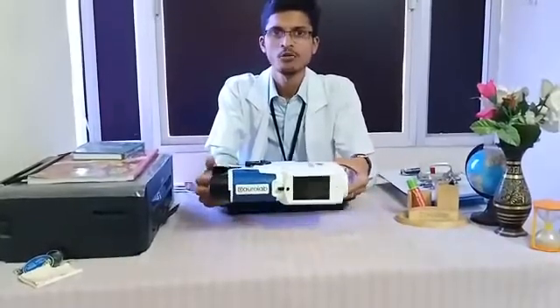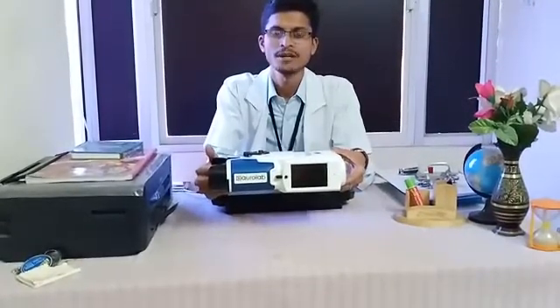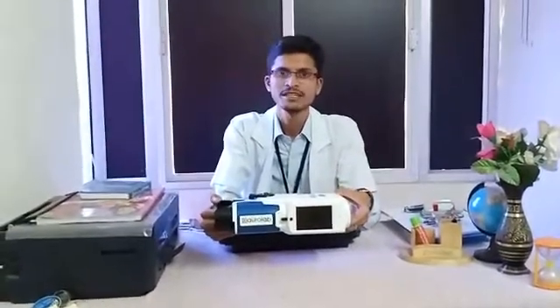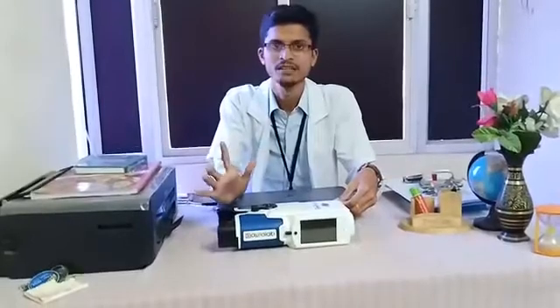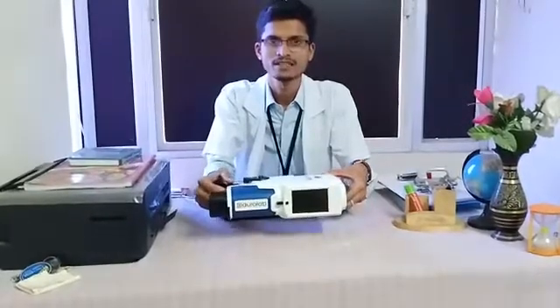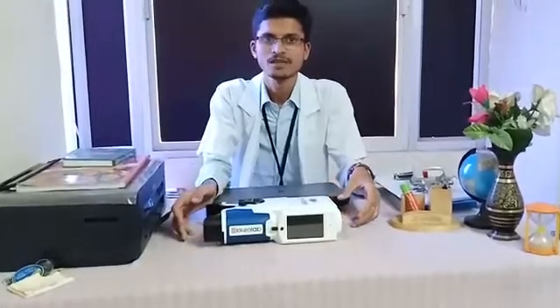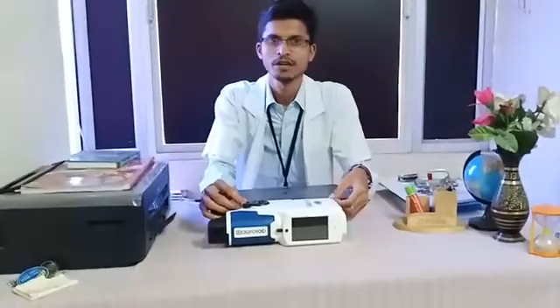I would strongly suggest this to all ophthalmologists, independent practitioners doing refraction by themselves, and to budding optometrists — you can definitely use this instrument for better accuracy. Nowadays patients are oriented toward technology; whatever you do with retinoscopy, their first question is whether you have a computerized eye test. For that reason, I would suggest everybody to buy this instrument. Thanks to Auralab for creating such a wonderful instrument that is economically accessible for patients, and thank you for giving me this opportunity.